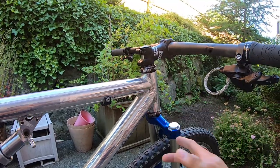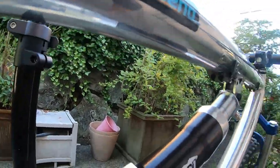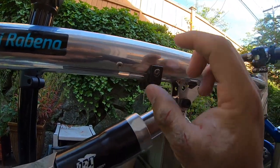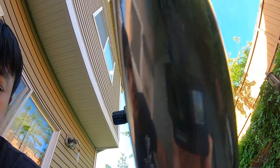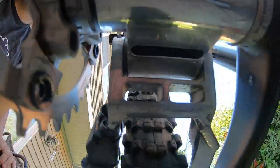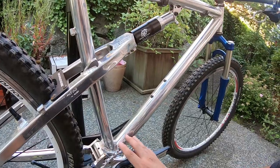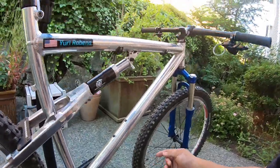There's a Chris King 1-1/8 straight headset — it's just so beautiful. It's a little loose so I'll resolve that to make it quieter. And the bottom bracket is a Shimano SM-BB52 external cup. Right now that's the current setup on the bike.